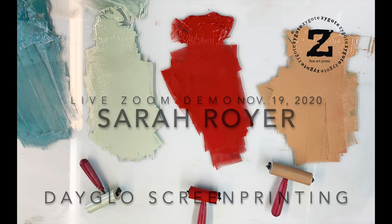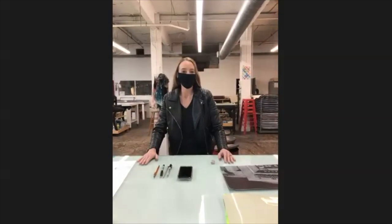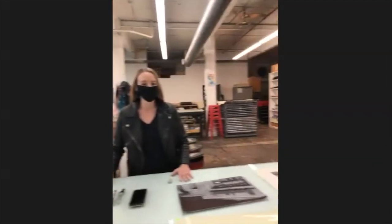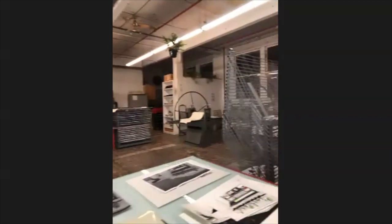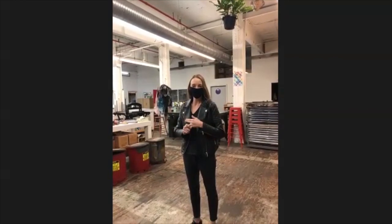Hi, everyone. Welcome to Zygote, Cleveland's all-access open studio, printmaking studio. For those of you who've never been here, we offer a variety of different tools to make different types of prints, but tonight I'm going to show you my process of making a DayGlo screen print.